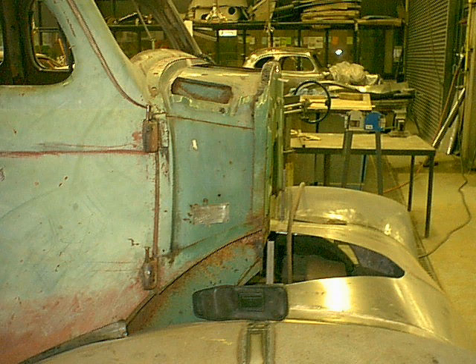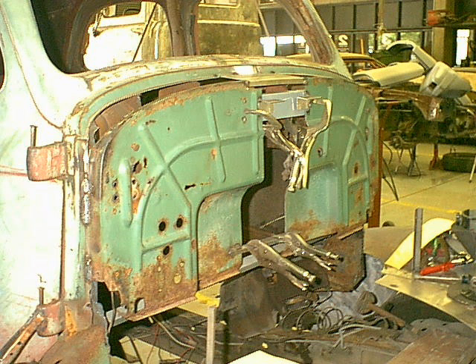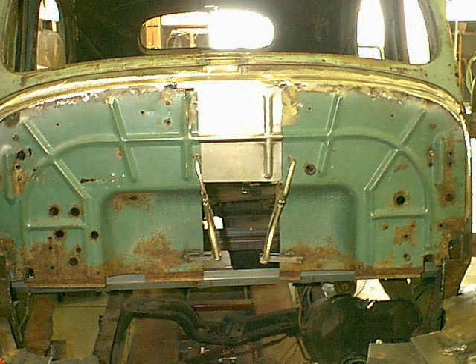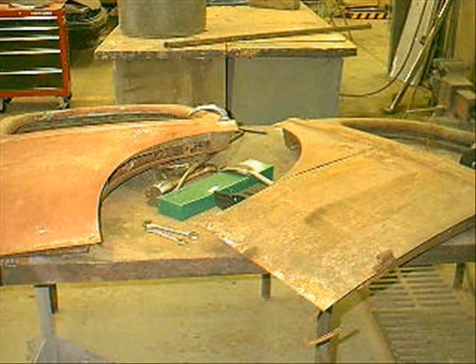Next problem: we've got to move the cowl or firewall back. So I cut it out — you don't want to leave it without strength — so I split the original firewall, slid it back, and then added a piece all around to fill that in. I'm filling the center section of the firewall in. I've got a bead roller and made a bead to match, and put that piece in. Below there I'm going to leave open because that's where my motor will sit.